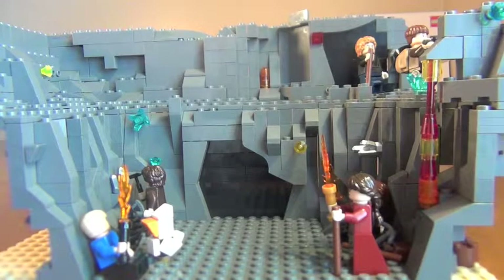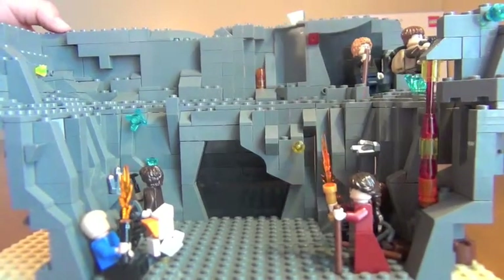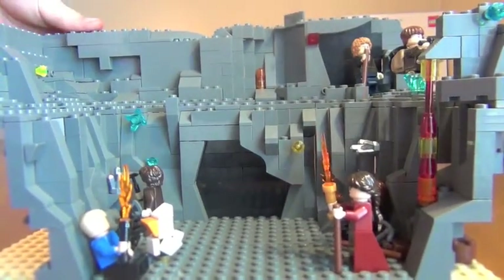Hello YouTube, this is BrickBuilder here and I'm so excited to show you this MOC I created of Journey to the Center of the Earth from the 50s. So let's get straight into it.